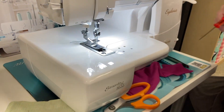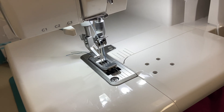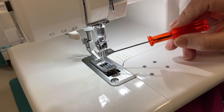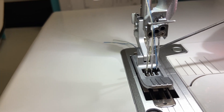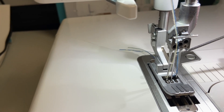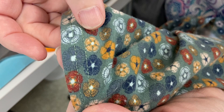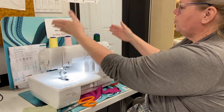On the Euphoria I have three needles, which means I can do a triple cover stitch — we saw that on the quilt. I can use any combination of these needles: the middle and one side needle for a narrow cover stitch, the two outside needles for a wide cover stitch, or all three for a triple. So this double wide here uses the left and right needle with the middle needle eliminated.